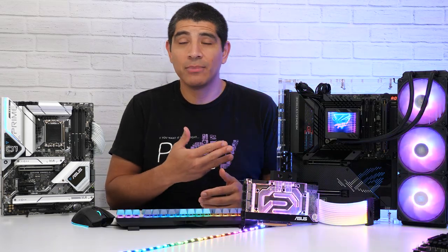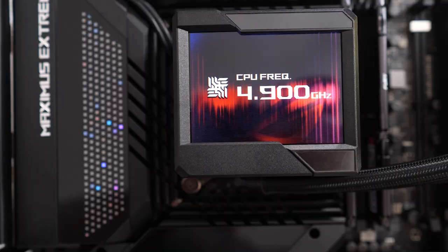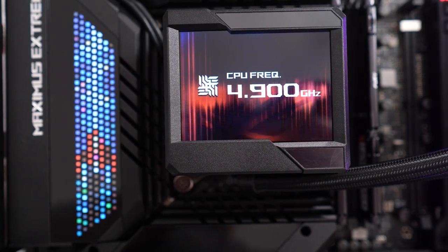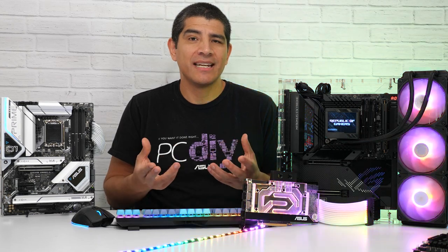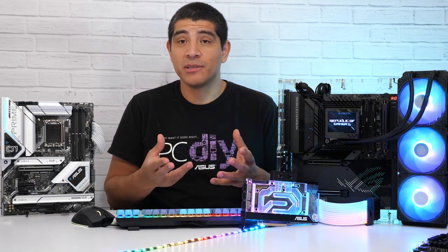In the ROG Maximus series you're going to have the most dynamic form of RGB lighting, with specialized designs including edge-type lighting that you can see here on the Extreme, the Anime Matrix — which is the first in-industry display with 222 individual LEDs — and specialized stat displays via our LiveDash technology, giving you another way to display useful information about your system's build.